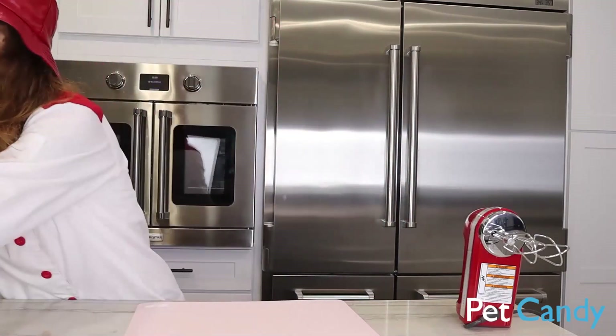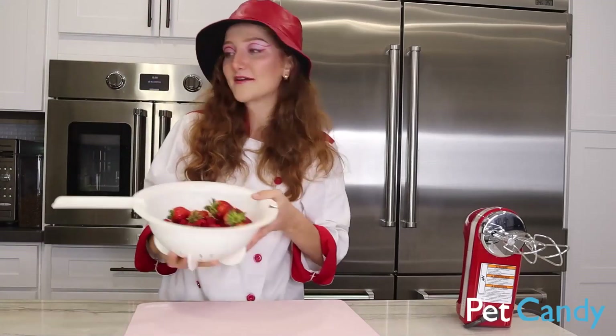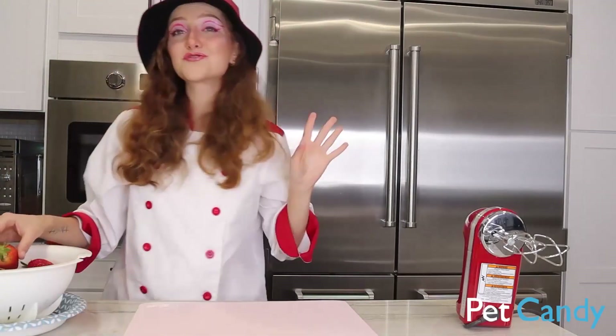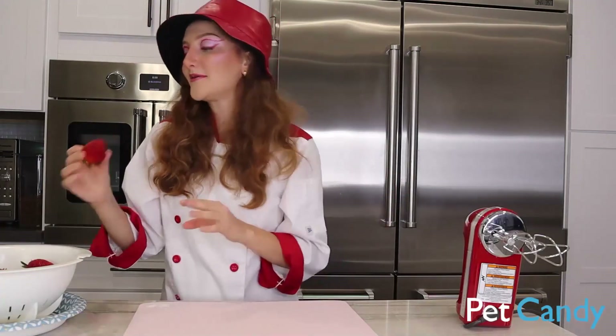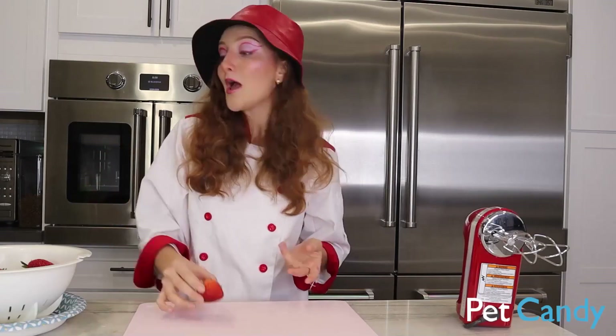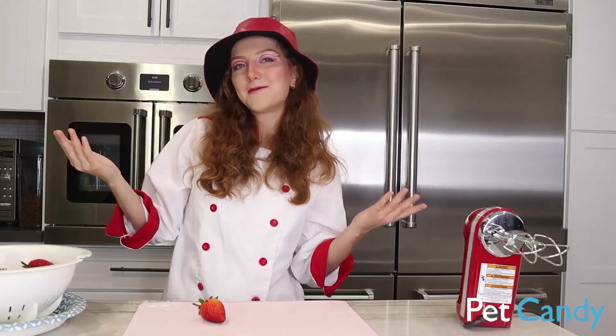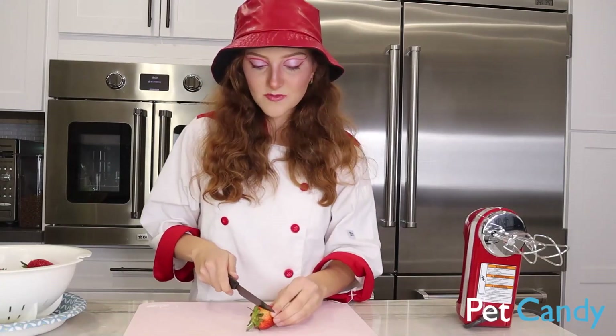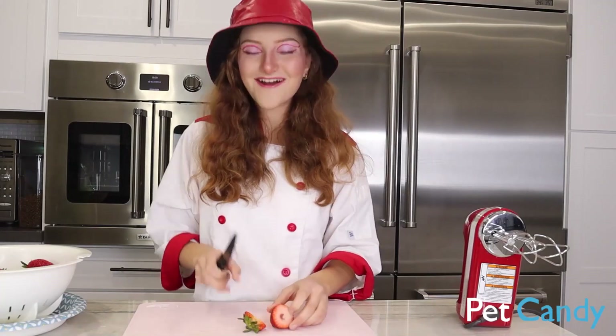So first thing you're going to need, of course, is some washed berries. I'm going to put these just here for now. You can choose whatever berries you like. I'm going to be using strawberries — this is very important if you want to make it very Valentine's-y. The other berry I chose is also raspberries, because they're red and delicious.